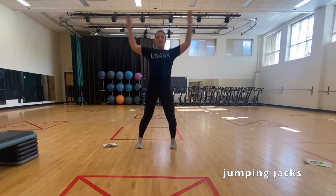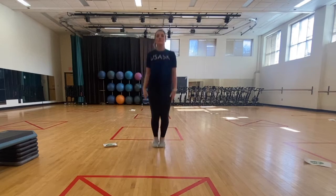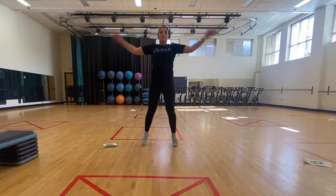Stand upright with your legs together and arms at your side. Bend your knees lightly and jump into the air. As you jump, spread your legs to be about shoulder-width apart and stretch your arms out and over your head. Jump back to the starting position and repeat.